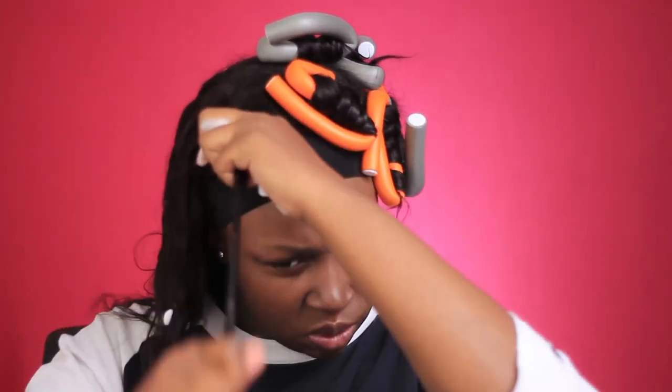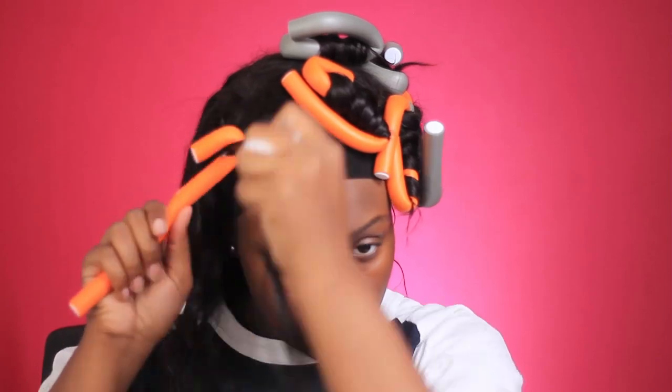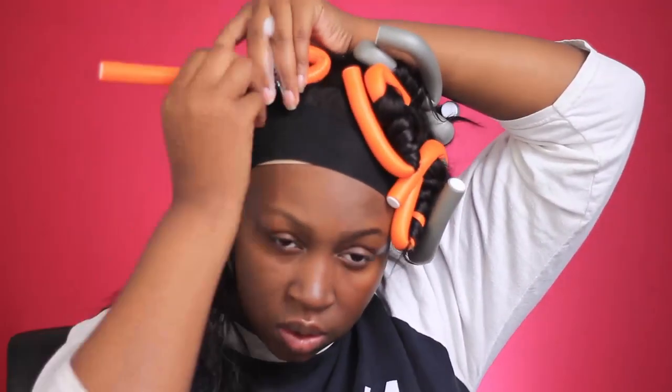I haven't done flexi rods in so long — I literally have not done flexi rods since I moved from Texas, and that was about four years ago. But I love flexi rods, I really do.